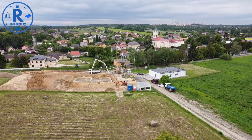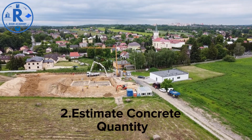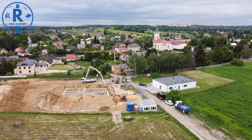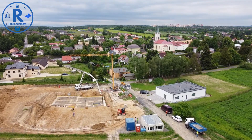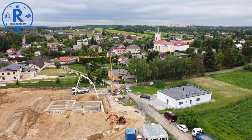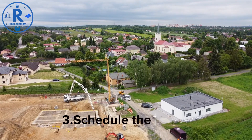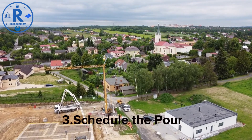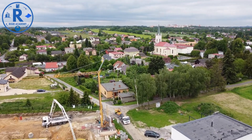Estimate concrete quantity: calculate the volume of concrete needed. Don't forget to include a wastage factor, typically 5–10%, depending on the complexity of the pour. Accurate estimation prevents delays caused by insufficient concrete on site. Concrete pouring should be scheduled when weather conditions are favorable — avoid rainy days for exposed slabs, and for large pours, plan in stages with continuous monitoring.